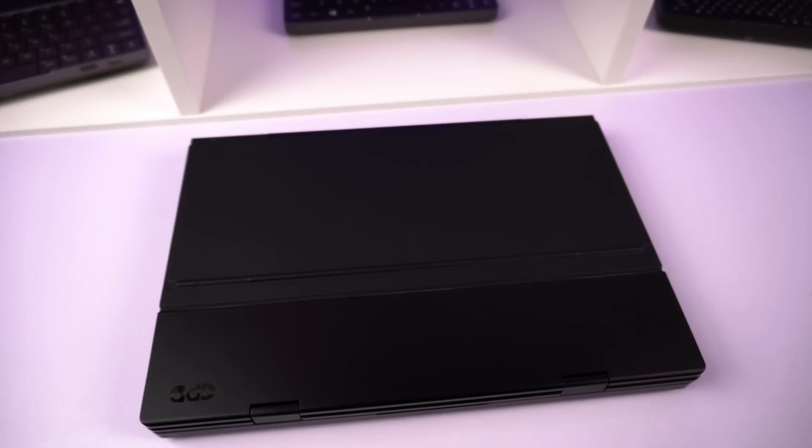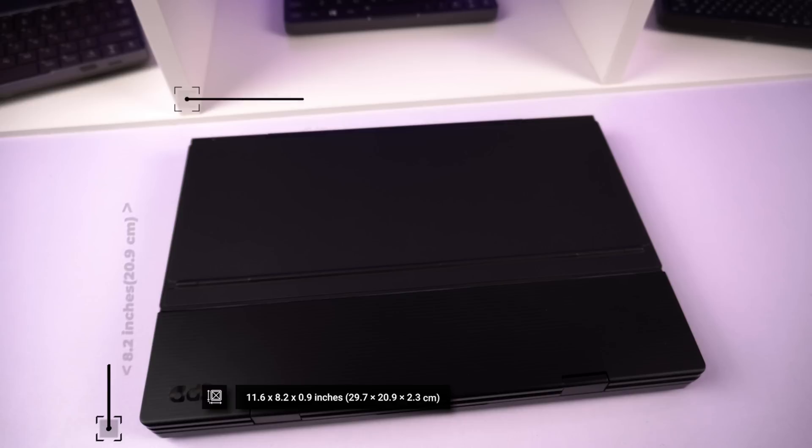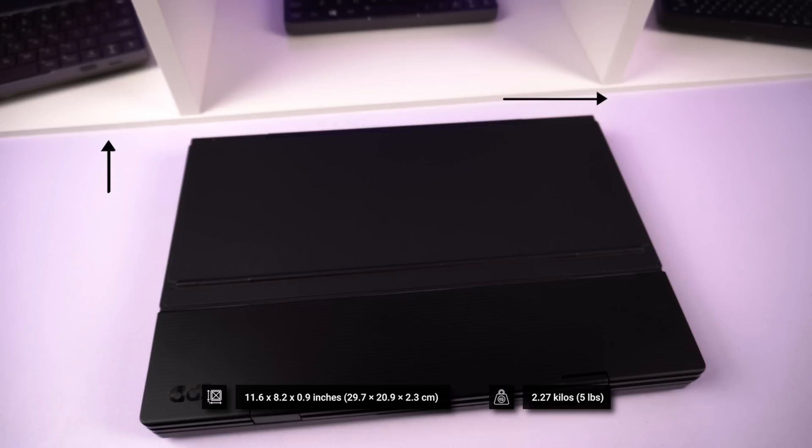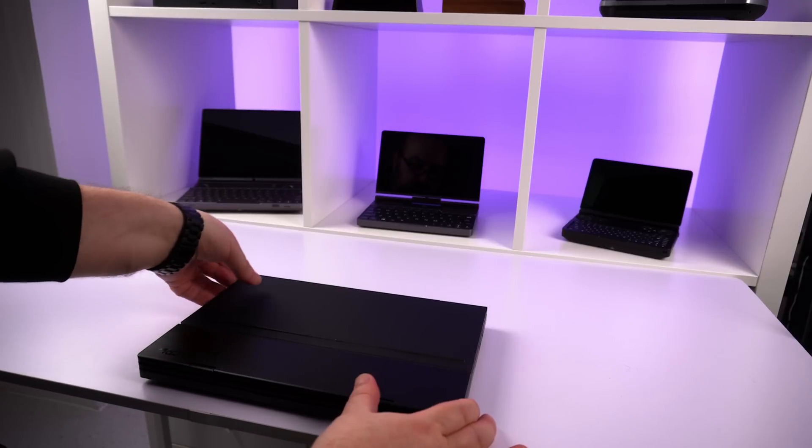Let's first take a look at the dual displays and the configurations you can use. The GPD Duo measures around 11.6 x 8.2 x 0.9 inches when fully closed. It weighs around 2.27 kilos — quite heavy, especially compared to the GPD WinMax 2 which weighs less than half. The Duo folds open to reveal the dual displays.